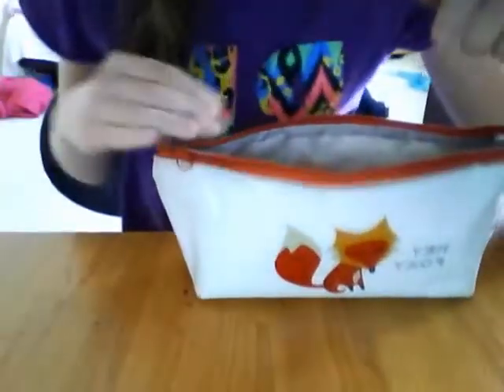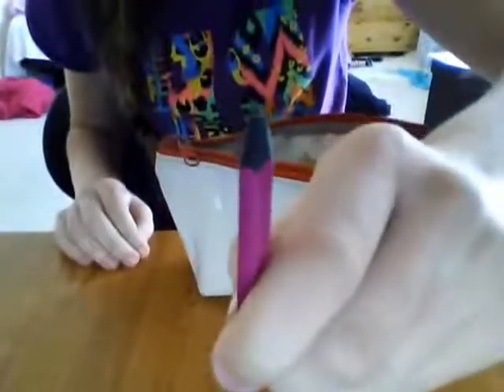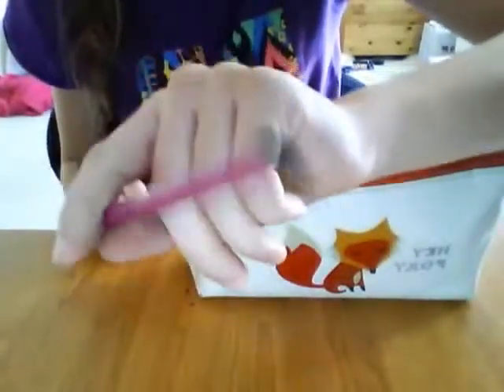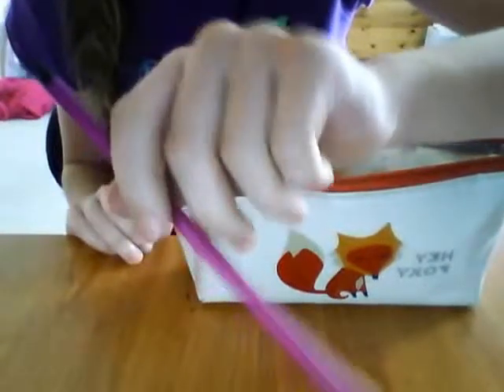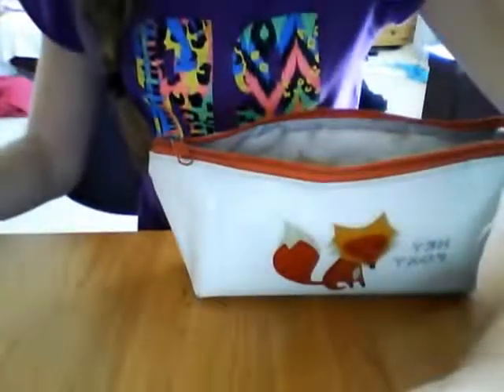The next thing I've got is this pencil — look how blunt that is. It's a graphite pencil. I got it in a pack of five from Wilkinson's.